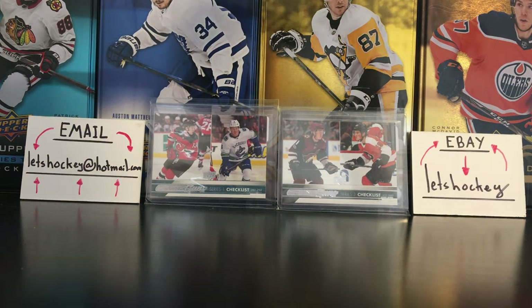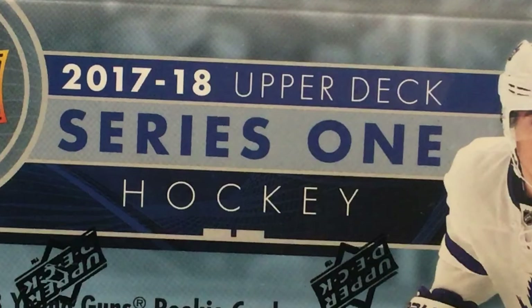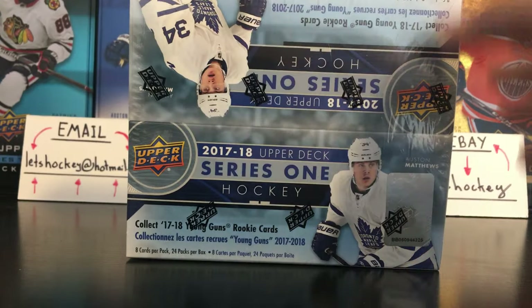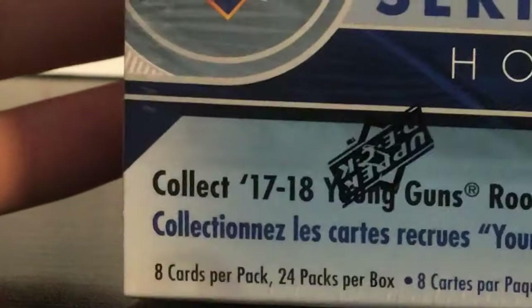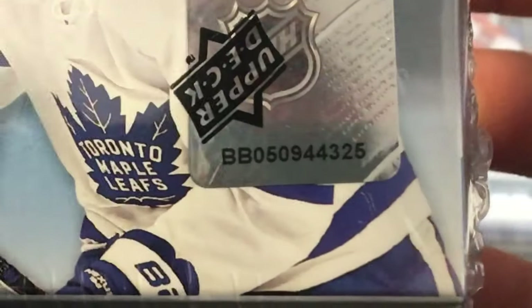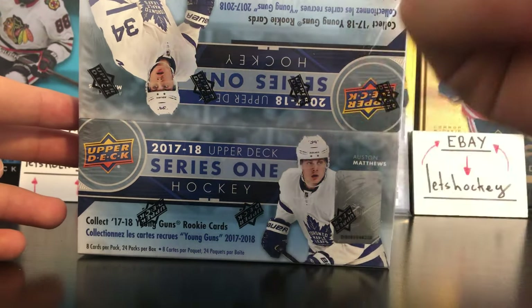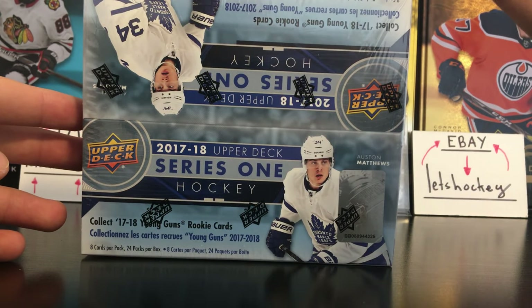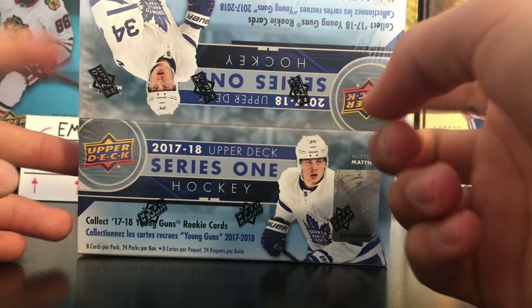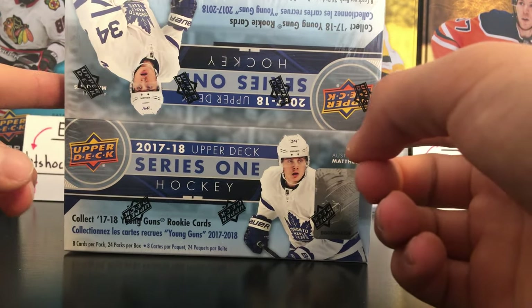As I said in the intro, today we have this box of 2017-2018 Upper Deck Series 1 hockey to open up. In here we're going to have 8 cards per pack, 24 packs per box. We have box number 325, Auston Matthews on the front, and this is a very interesting rookie class — there's Boeser, Charlie McAvoy, Nico Hischier, Alex DeBrincat, Pierre-Luc Dubois — a lot of players that are in the playoffs right now.